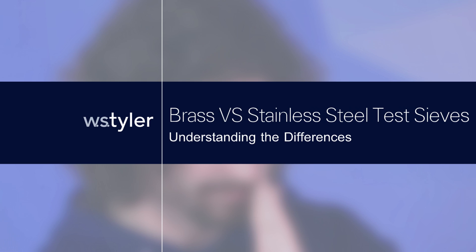Stop what you're doing — don't buy that test sieve yet. Wait, I'll explain everything. Just stick around and I'll tell you everything you need to know about brass and stainless steel test sieves and why one might be a little better than the other. Hi, my name is Andrew Kotlar.